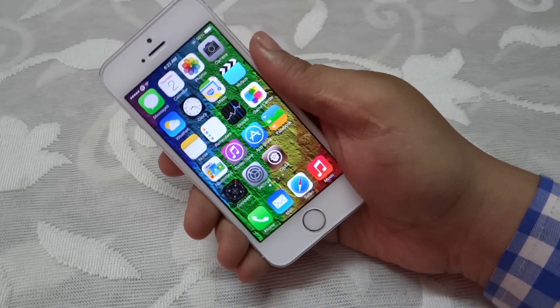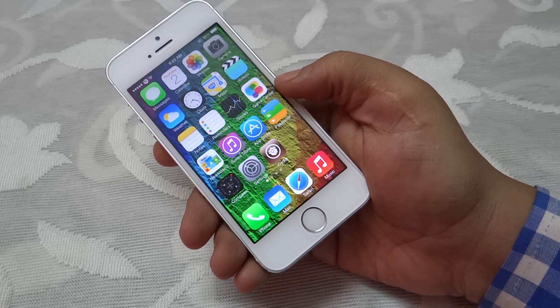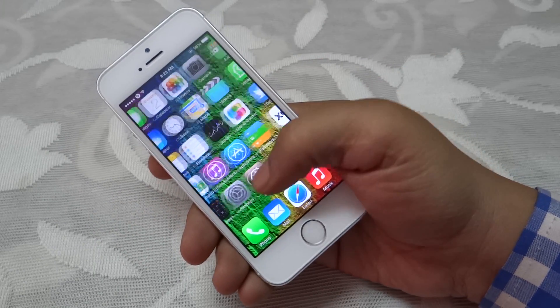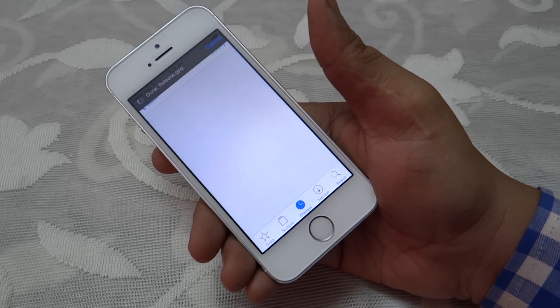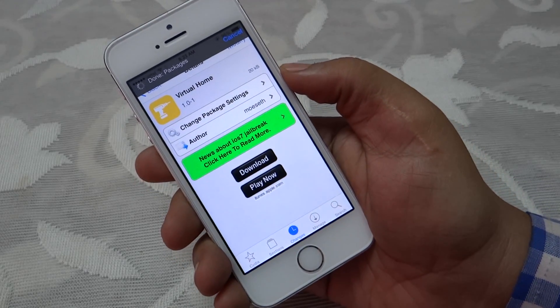What's up guys? In this video, I'll be showing you how to make your Touch ID work as your virtual home button. So without further ado, let's get on with the video. The first tweak related to Touch ID has been released in Cydia and it's available for free under the BigBoss repo. What this tweak allows us to do is make use of the Touch ID as your virtual home button.